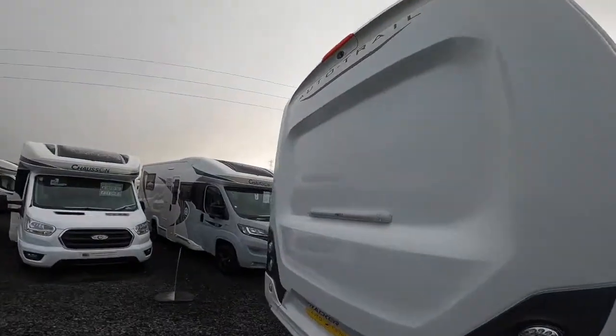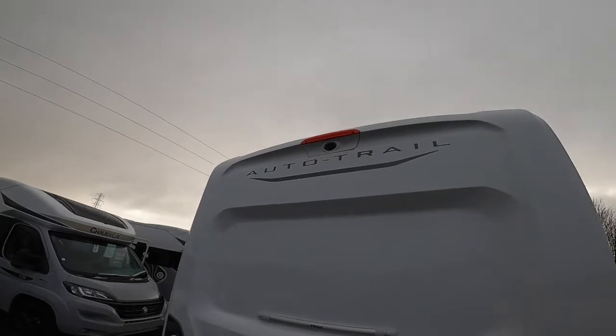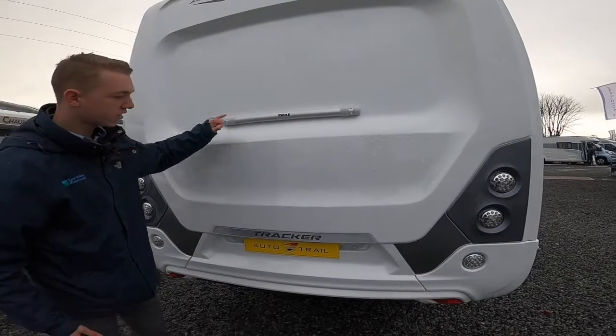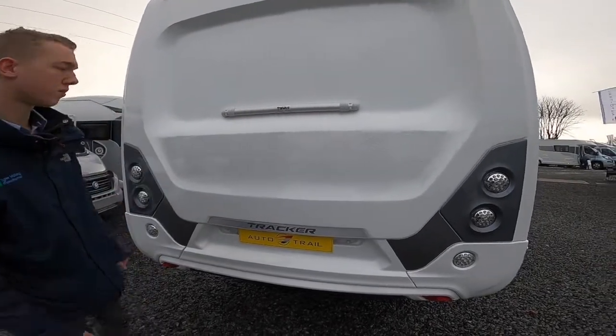On the back of the vehicle, you do have your high-level brake light and reverse camera built in there. And then you put your two bike rack bars here. So if you did want a bike rack fitted, this is where the body has been strengthened to take a bike rack.